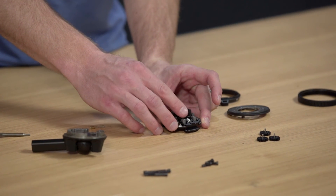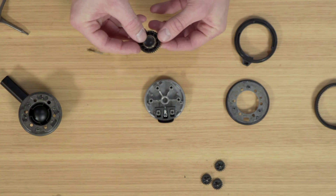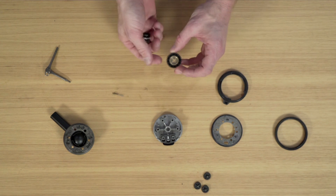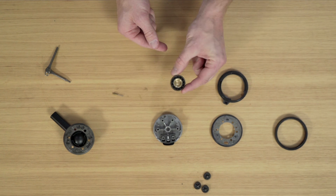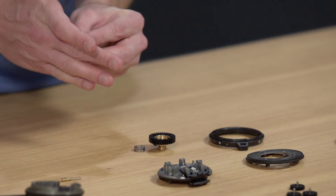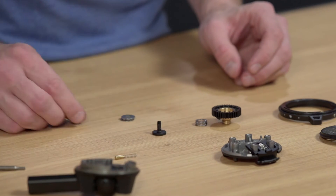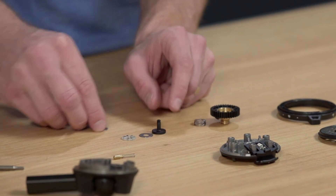The last couple of steps are to remove an assembly called the ball head clamp gear, which has several components on the inside. Starting bottom to top, there's a brass co-molded gear, then a wave spring, and then a stack: a plastic bushing, a metal washer, a thrust bearing, and then another metal washer.